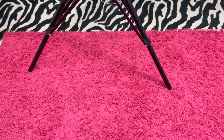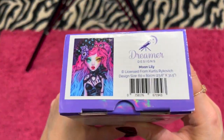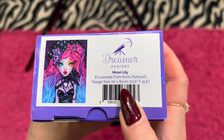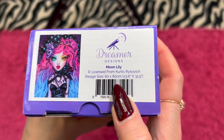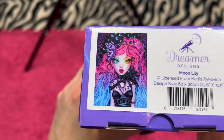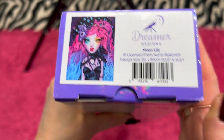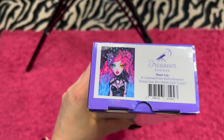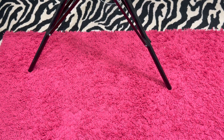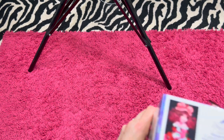Next, we have Moon Lily by Dreamer Designs. She is a 60 by 80 and she is also a square, going for $55. Brand new, comes with a toolkit. Everything has been unboxed just for YouTube videos but automatically put everything back in the box, so it's all there.